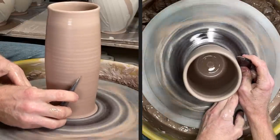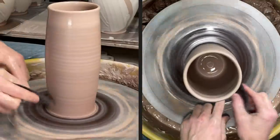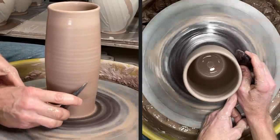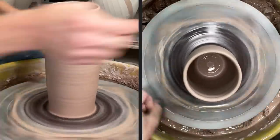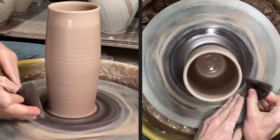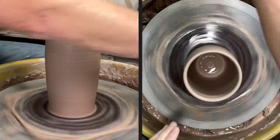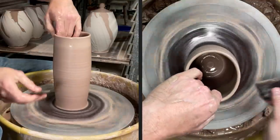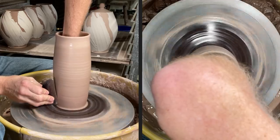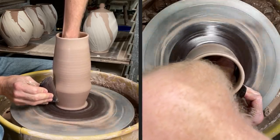Before I start shaping, I'm going to take away that extra clay with the 90-degree angle on this rib — just kind of take away that extra clay down there at the base. When I go to shape, I'm going to push in at the very base with this rib all the way against the bat to make the bottom a little bit smaller than it is now. My first pull with the rib is going to push in and then start shaping.